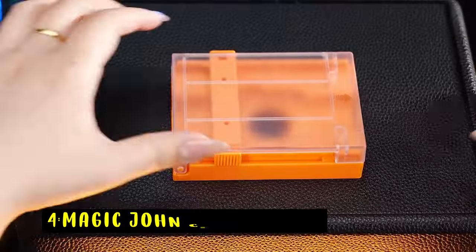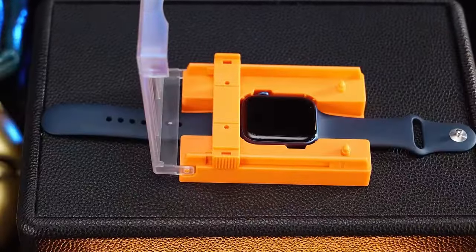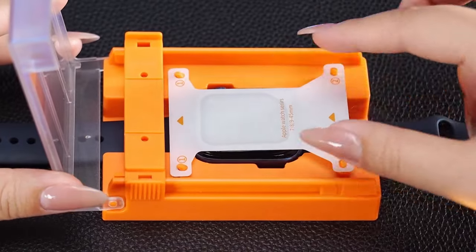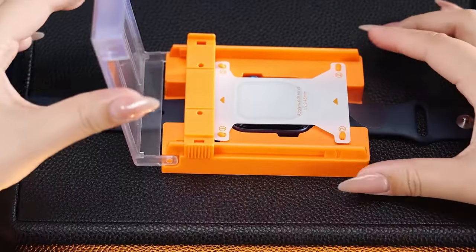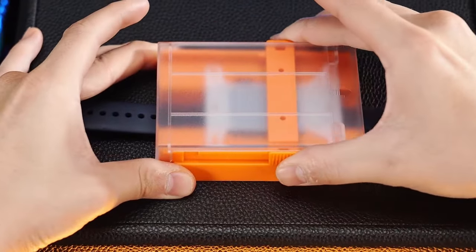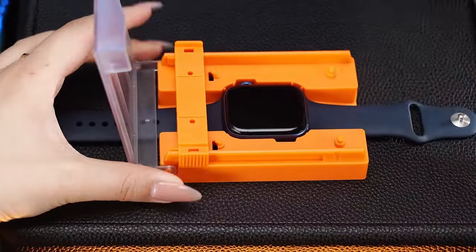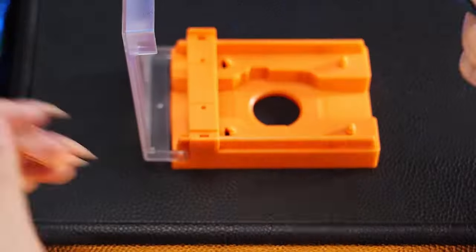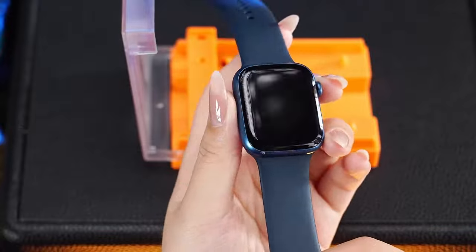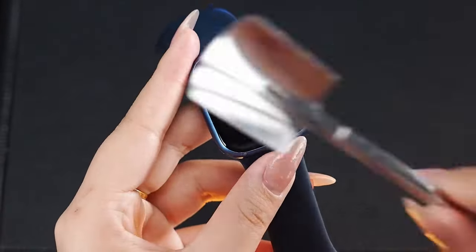At number 4 is Magic John Ceramic Film. The Magic John Ceramic Film screen protector for Apple Watch Ultra and Ultra 2 offers excellent protection with easy installation. Its automatic alignment feature ensures a bubble-free application — just cover and pull, and you're done. Made from 7H hardness material, it effectively shields the screen from daily wear, dust, oil, and fingerprints.